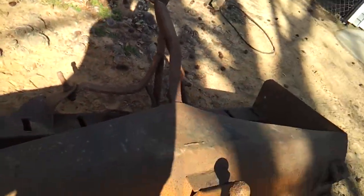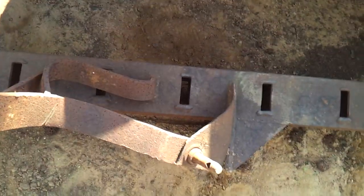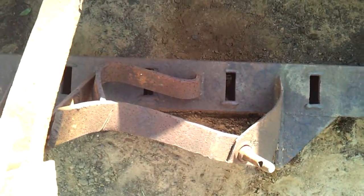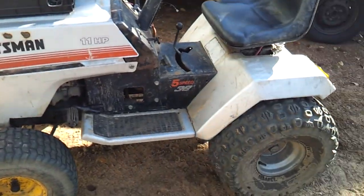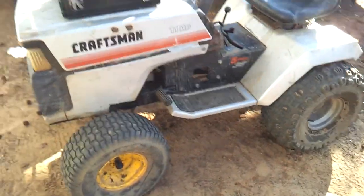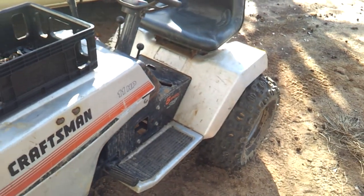I got it for scrap because it's all messed up — it's all bent up right here. I don't know if y'all can see that, but it's all bent up right here. So that's why I got it for scrap, trying to get some money to put into my tractor. That's all YouTube. Bye. Like, comment, and subscribe, please.